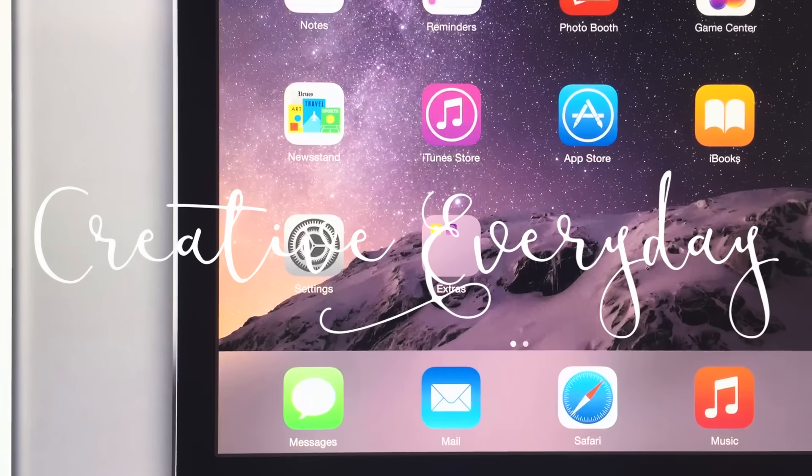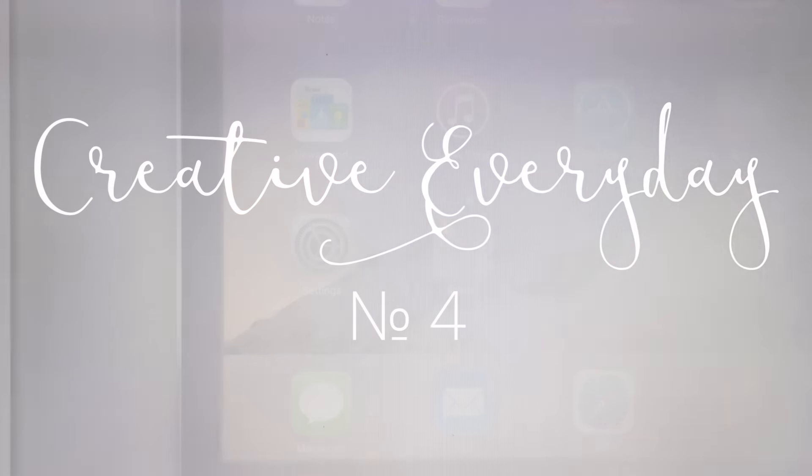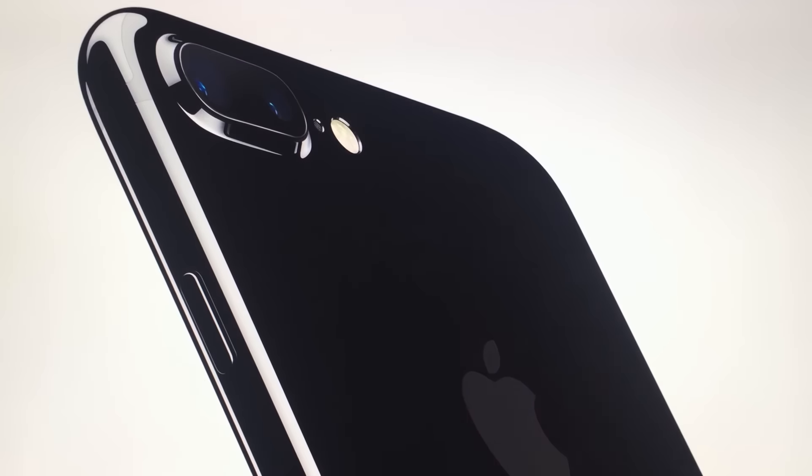Hey guys, what's up? This is Max. Today I'm going to do something different — I'm going to unbox my new MacBook Pro with a retina display, but it's not the new one.